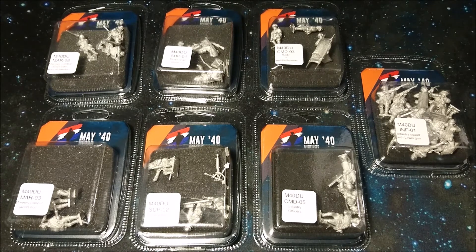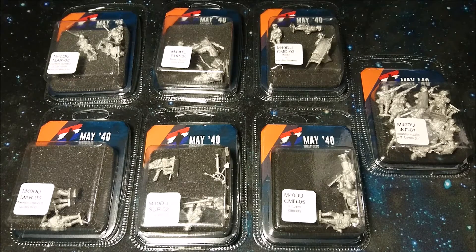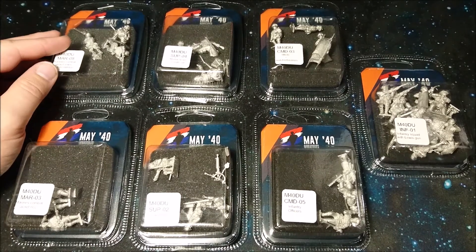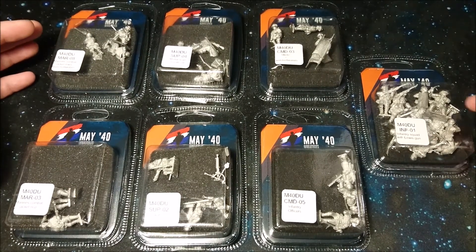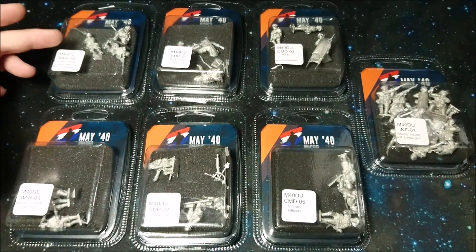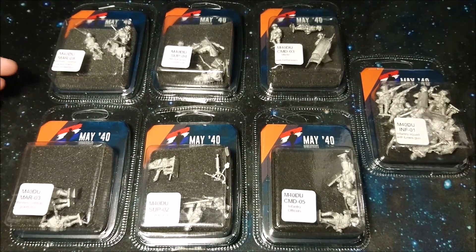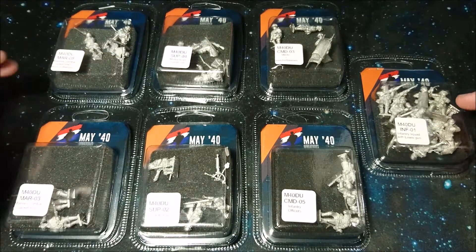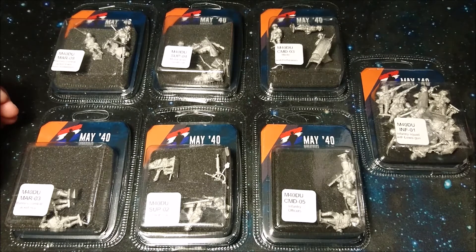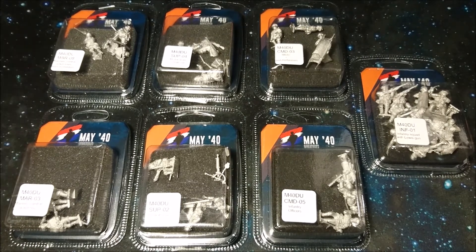This week will revolve around the May 40 Miniatures product lineup. Before we start, here's what we have: one infantry box, two command boxes, two support boxes, and marines. We'll start with the smaller ones and build up to the big ones to see what a whole box of goodness looks like. Let's start with the first video, which will be the marines in combat jacket.